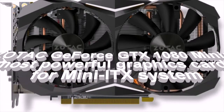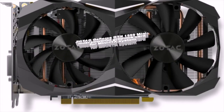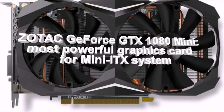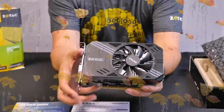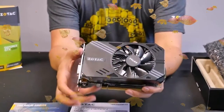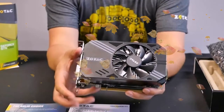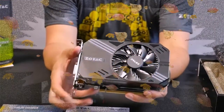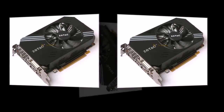Zotac GeForce GTX 1080 Mini — the most powerful graphics card for Mini ITX systems. Zotac introduced the GeForce GTX 1080 Mini, the industry's first accelerator for Mini ITX form factor systems based on the GP104 processor in full configuration. The new graphics adapter will be compatible with handheld computers, such as HTPCs, with proper cooling, making it the most powerful graphics card for compact PCs.